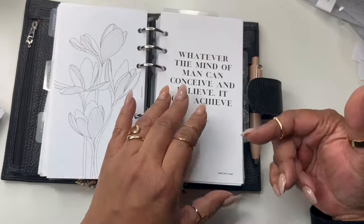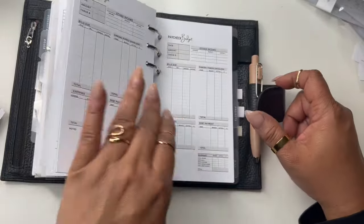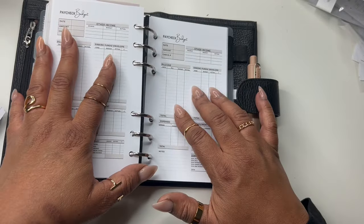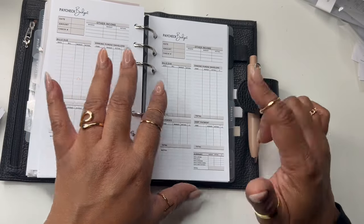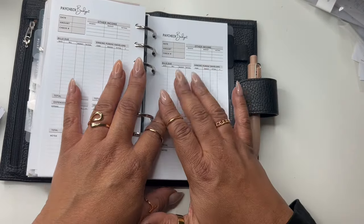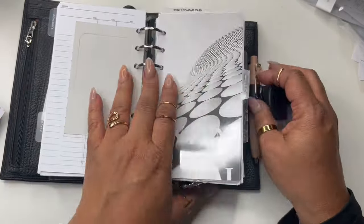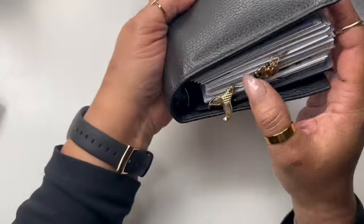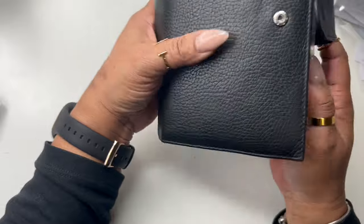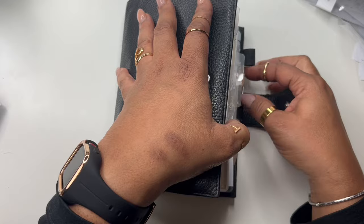Anything that I found that I'm not using, I take the time to go through my planner and take it out. But I think everything in here I'm going to be using. I'm a little sketchy about the paycheck budget because I do budget weekly in my business planner, but I may need a cross-reference. And I'm not putting anything in the back pocket just yet — maybe receipts at a later time. I do have my little jingle-jangle charm which I need to update.